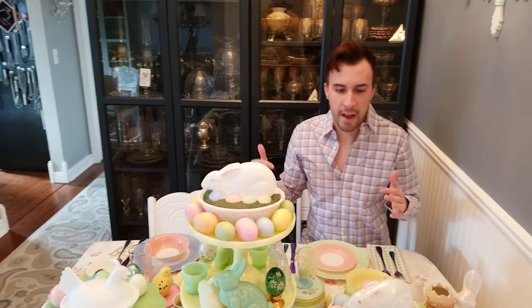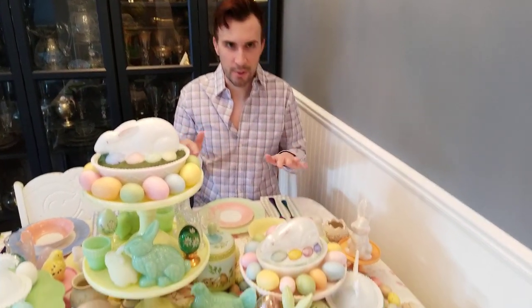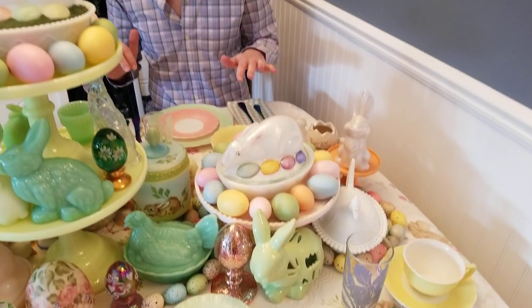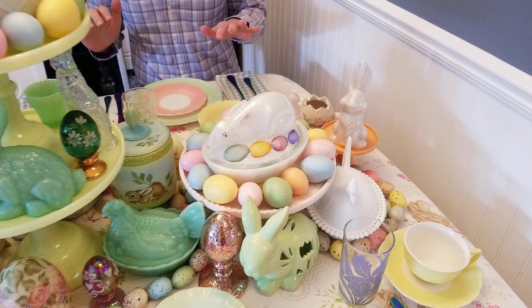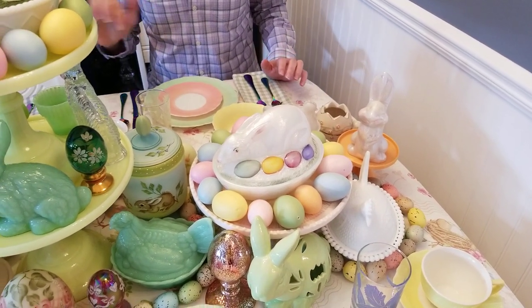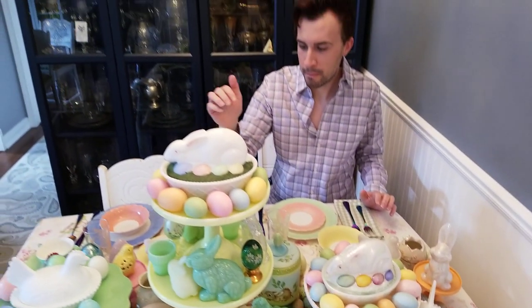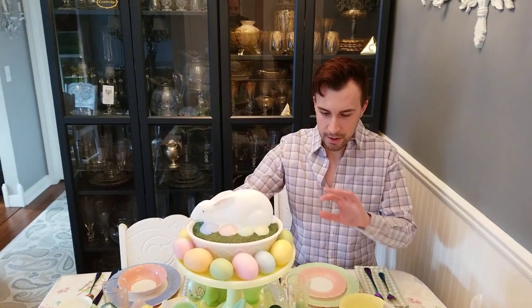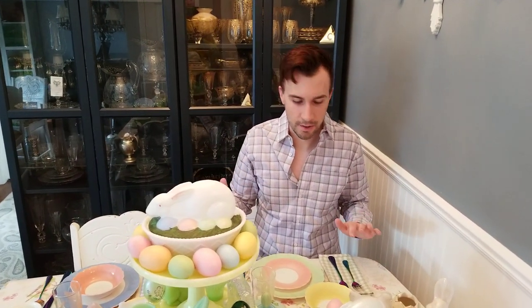Basically what I did is I kept going back and adding more and more. I put the cake stand down, added the bunny on top — it looked great, but I thought, what can I do to fill it in? First I put a doily underneath but I decided I didn't like the frilliness of it. So I took all these fake eggs and scattered those around — you can see I did that on the top cake stand. Then for the surrounding areas of the cake stands, I went in and filled all the little nooks and crannies with the other glass I have.